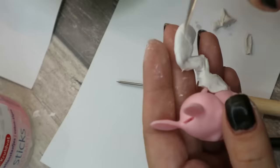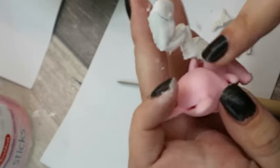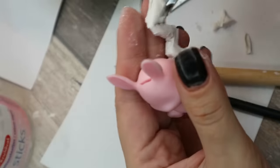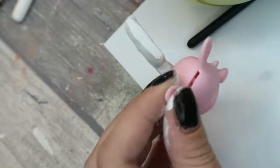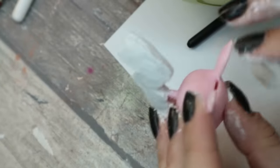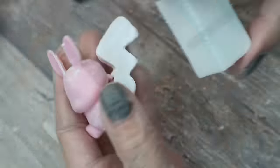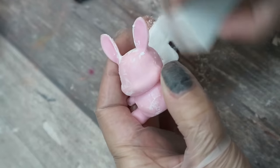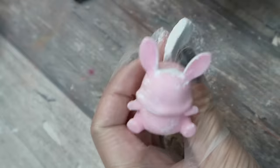With air dry clay I sculpt a Pikachu tail. When the clay is dry, I sand the tail to make it look smooth and then I cover the Pokémon with a layer of white primer. Then I paint it yellow and add a face and some special features.